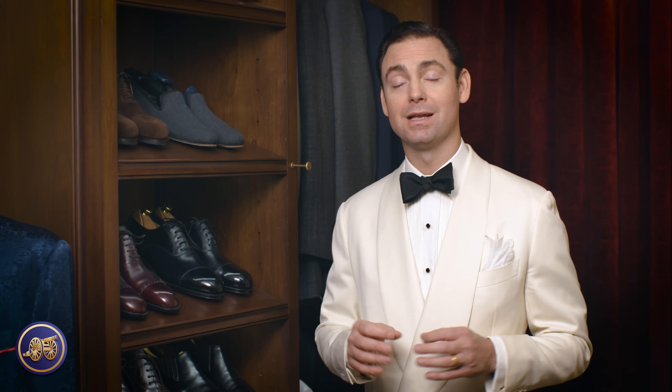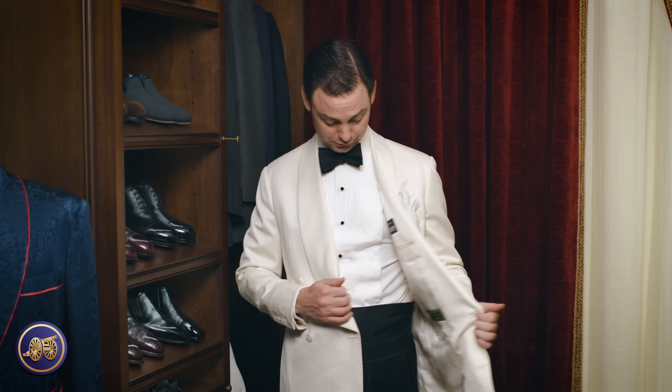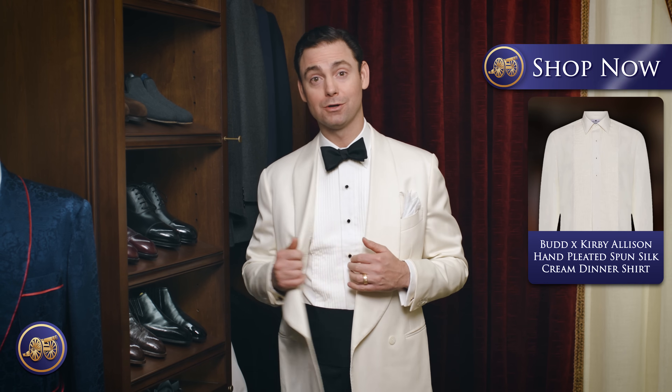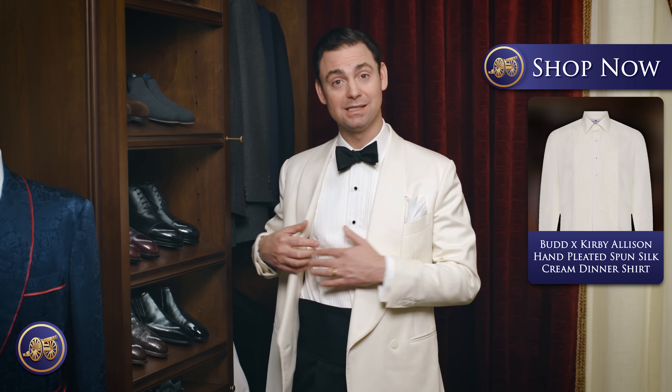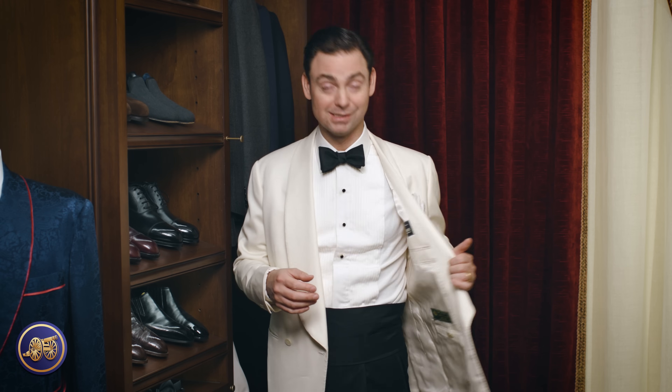That cream, very soft cream color of the dinner shirt softens the contrast between the black material of a traditional tuxedo jacket and the shirt itself. And the silk — because it's washed and spun — is not your Regis Philbin-style really shiny satin silk. It has an elegance to it; most people probably wouldn't even know it was silk, they'd think it was cotton. This was bespoke, but we have this ready-to-wear on KirbyAllison.com. It has these quarter-inch hand pleats on the bib that give a little bit of additional visual texture and body.